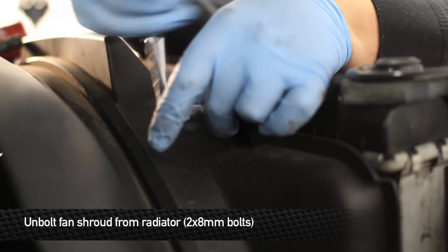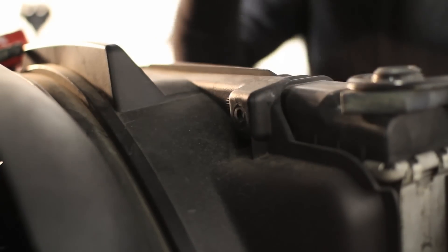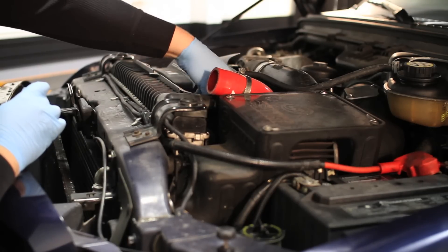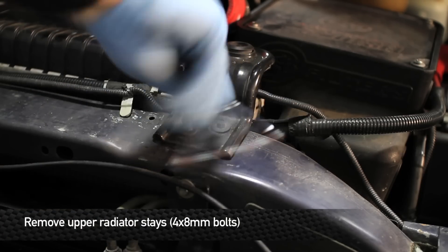Next, remove the two 8mm bolts that hold the fan shroud to the radiator. Next, remove the four 8mm bolts that hold the radiator stays to the radiator support.